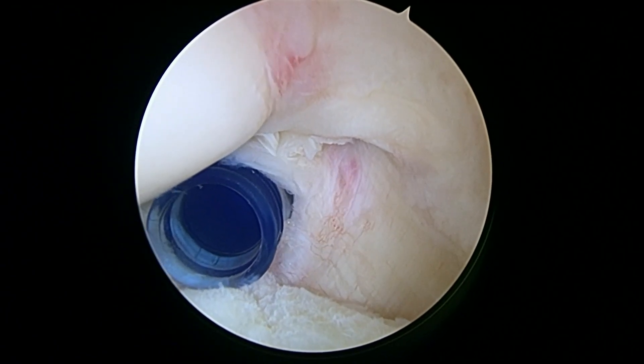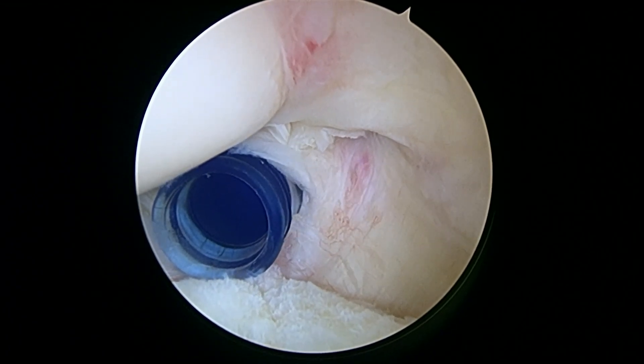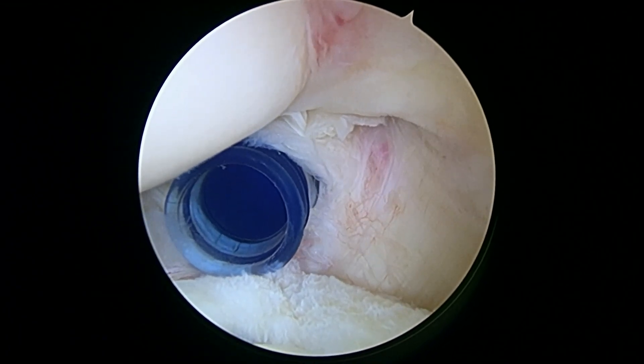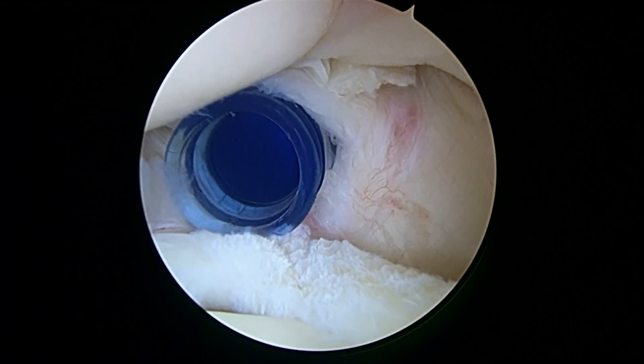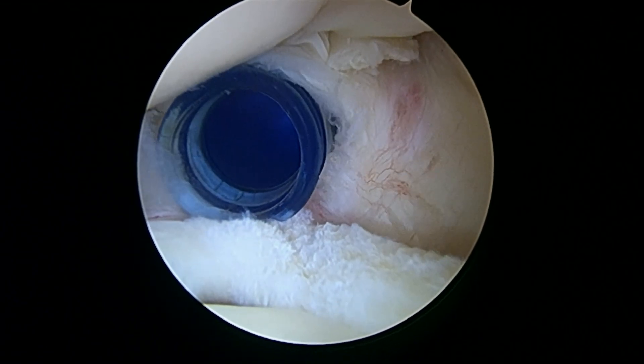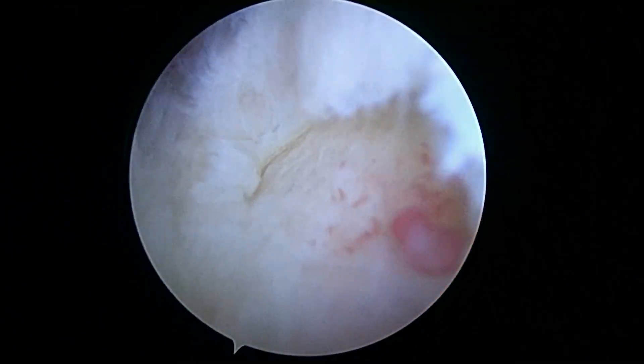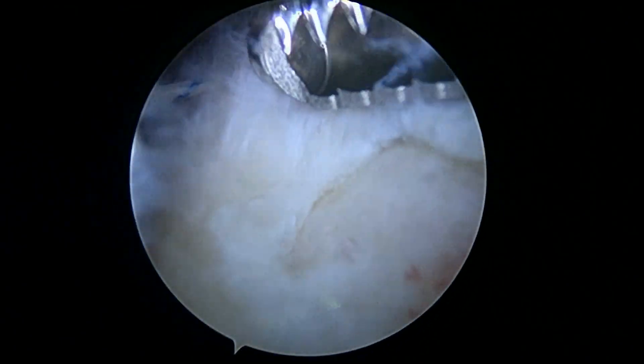Now we're going to stop here and go above the tendon where we'll inspect the tendon from the bursal side. We'll do any bone work like a decompression, and then we'll fix the biceps. So we've discovered a tear in the rotator cuff — it's right next to where the bicep sutures are, which is the most common place for this to happen. You really had a bursal sided tear.